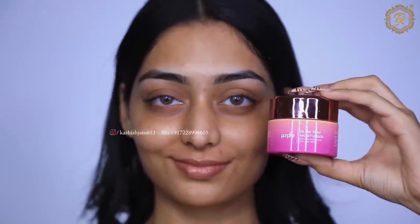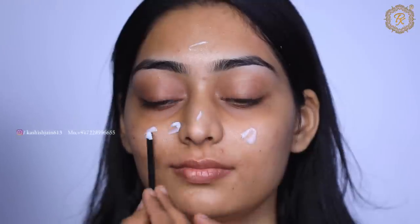After cleansing, you can use a good toner — any toner suited to your skin type. After that, apply a good moisturizer. Here I have used the Purple brand moisturizer, which I liked very much.